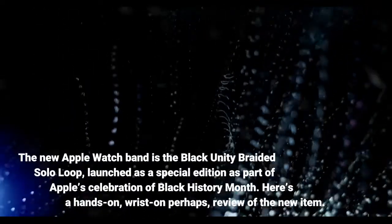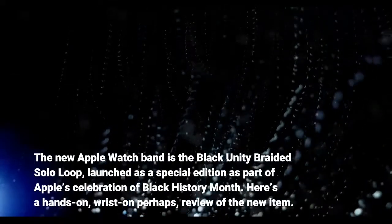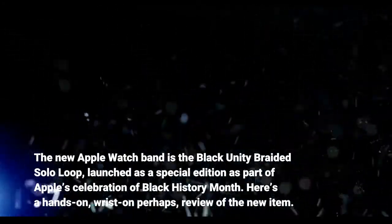The new Apple Watch Band is the Black Unity Braided Solo Loop, launched as a special edition as part of Apple's celebration of Black History Month. Here's a hands-on — wrist-on perhaps — review of the new item.